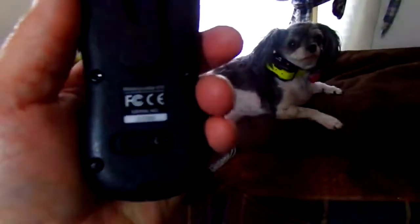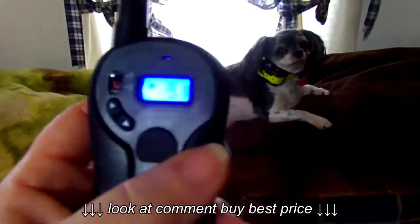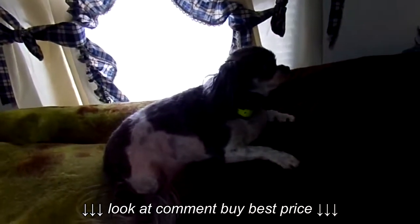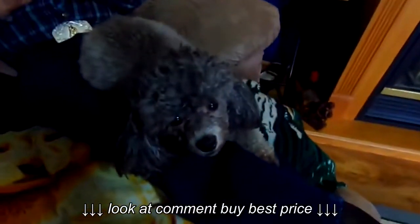This is rechargeable, too. I think it's up to 3,000 times that you can charge it, something like that. So this will work great for my baby. And I have another dog that is hard-headed and she has to have one, too.